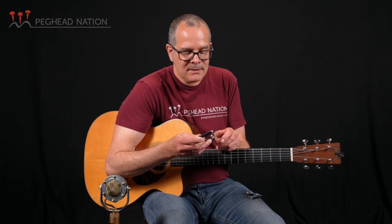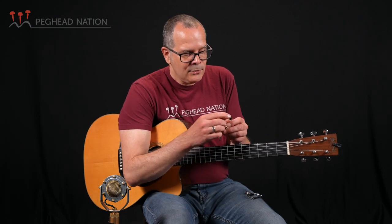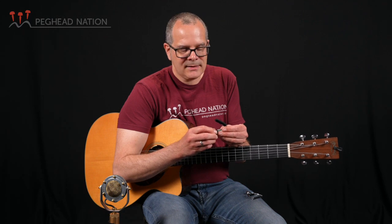I have Shubb capos that I've had for more than 20 years, bouncing around my guitar cases and gig bags, and the rubber continues to be soft. You can get replacement rubbers for these, but I have never needed to replace mine. I've had other brands where the rubber after a few years got really hard and plasticky — it neither pushed down the strings properly nor protected the neck the way it should. Just a really wonderful design.